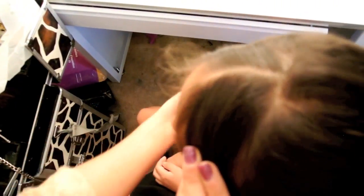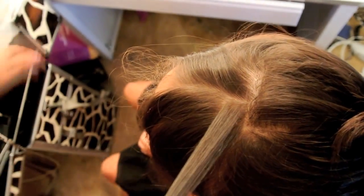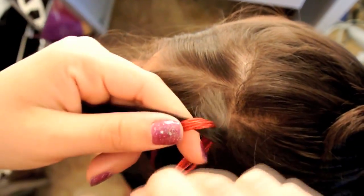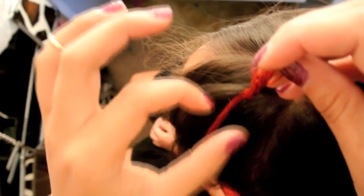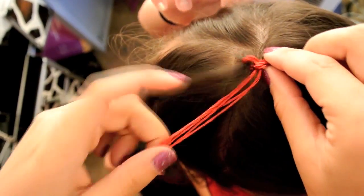We're now going to apply the color. Take a small section and flip it over to the opposite side, then grabbing a small section in the back, you're going to hold the piece of hair and tie the string around this hair. Tying the string around the hair, you're going to form a small knot. Before you tie it too tight, you want to make sure that this knot is all the way up to the root of the hair.